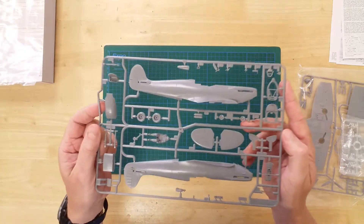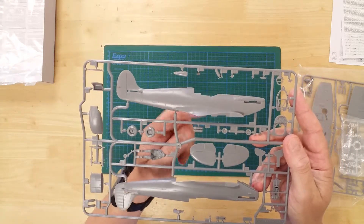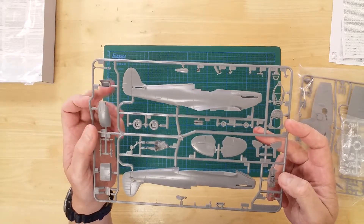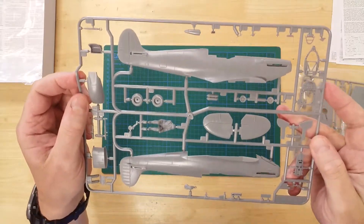On this first sprue, we can see the port and starboard fuselage halves. Additionally, we also have the two tailplanes. Cockpit details are also included — here is the instrument panel, the rudder pedals and control column.